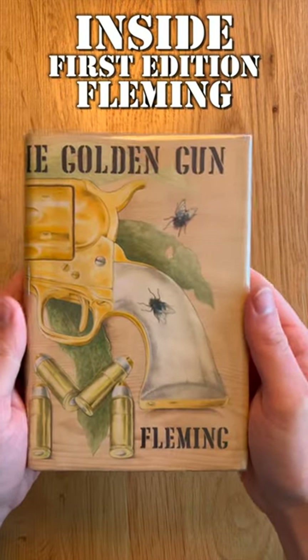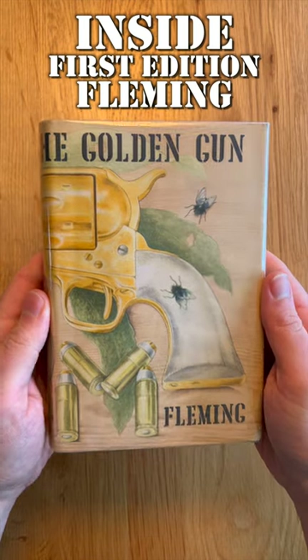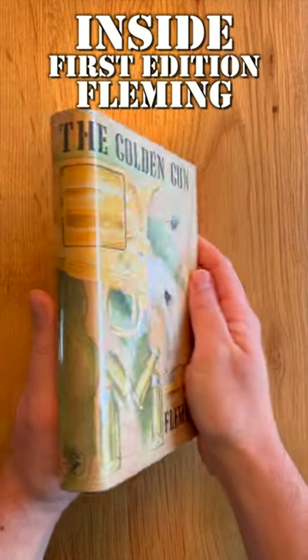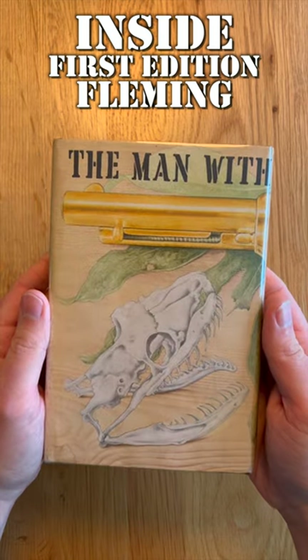Good evening Mr. Bond fans, back with another look inside a genuine Fleming first edition, this time the Man with the Golden Gun from 1965. This is a bit of an interesting first edition for collectors, and I'll get into why in just a few seconds, but first I want to talk about this quite unusual jacket that wraps around the whole book.